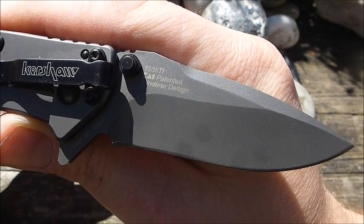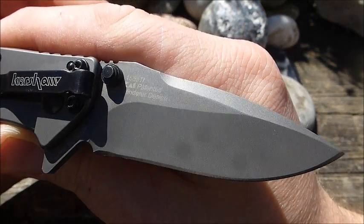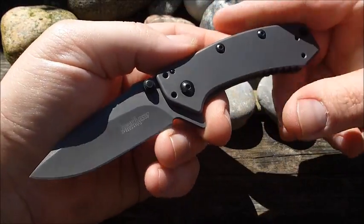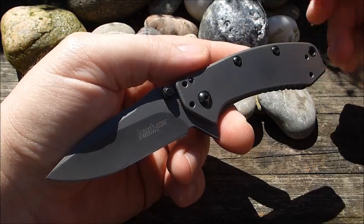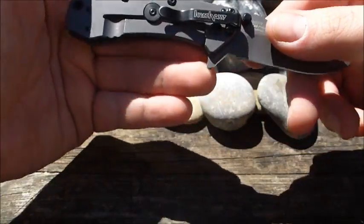Für dieses Messer legt man mittlerweile so zwischen 40 und 50 Euro hin. Man bekommt es aber, wenn man sucht, auch noch günstiger — ich habe es für 35 Euro schon gesehen, hier in Deutschland. Ist also wirklich ein Budget-Modell. Und das zeichnet dieses Messer aus, dass man das erste Mal für so wenig Geld ein Hinderer-Design in der Hand haben konnte. Und viele Leute haben das einfach abgeholt zu der Zeit.